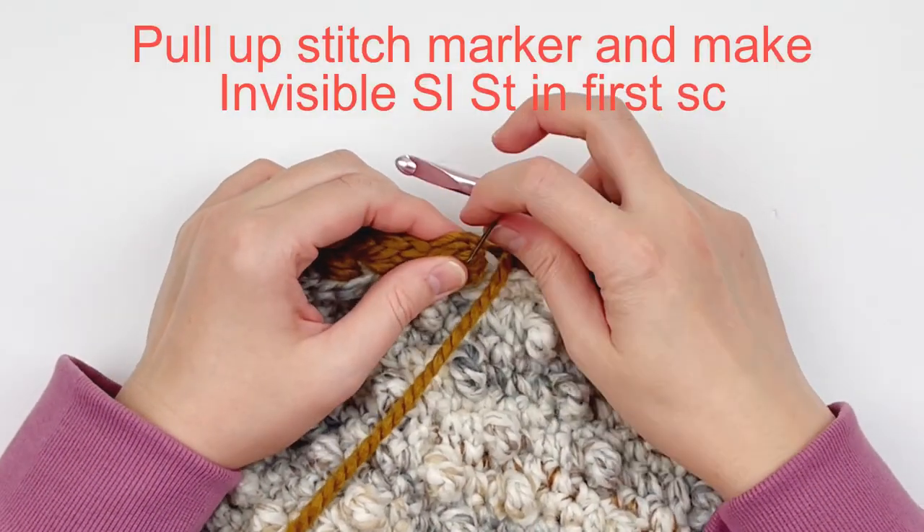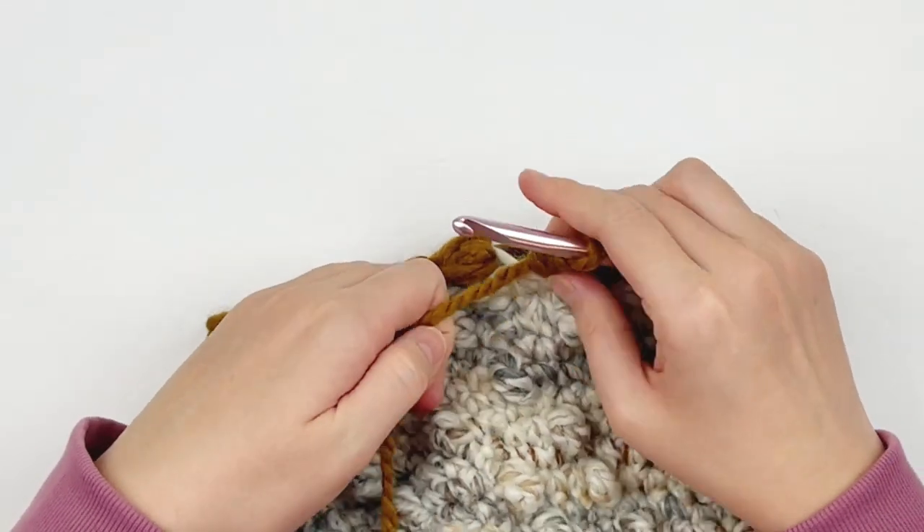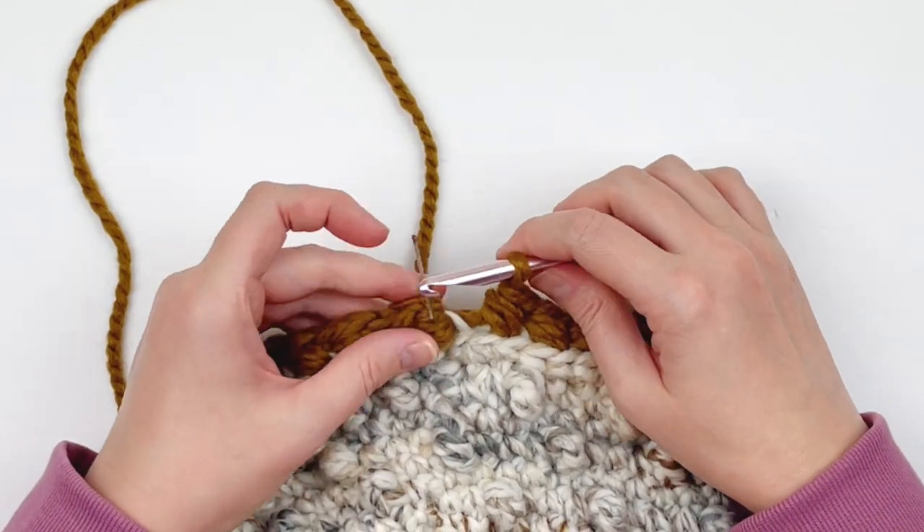At the end, here's my stitch marker — very important. Tug it until you can get your hook inside of it, then do another invisible slip stitch.